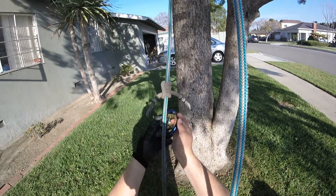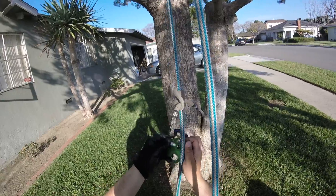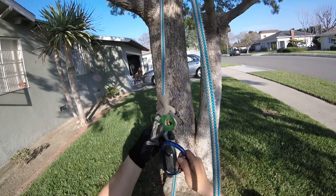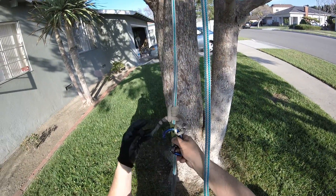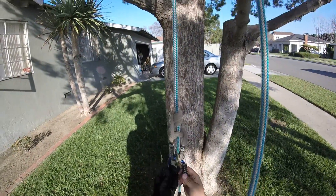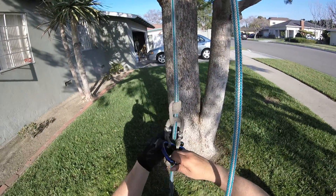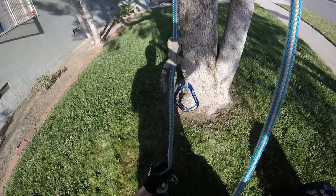You get your pulley underneath the rope, underneath the knot. I'm going to try the knot that I used to do to dread. You get a rope, we're going to raise it at a stand.